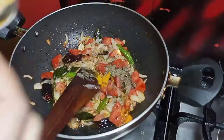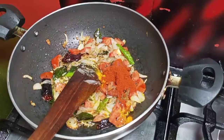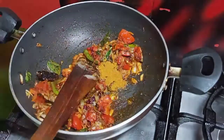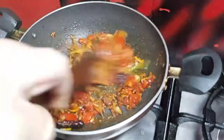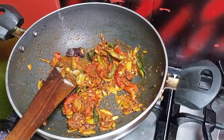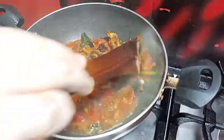The green bean curry will be done. Add 1 cup of pepper powder, 1 cup of chili powder, 1 cup of pepper, and 1 cup of garam masala. Mix in the spices while stirring.